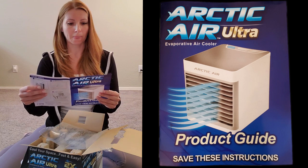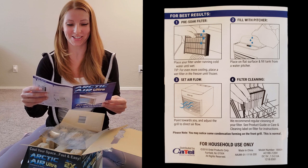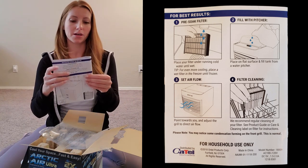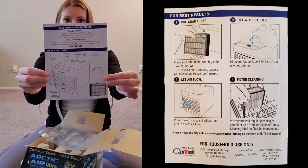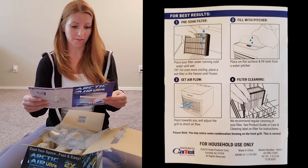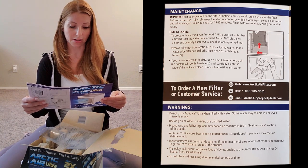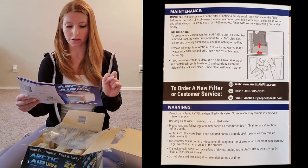The product guide is about four or five pages. It says 'read entire manual before use — congratulations, thank you for choosing Arctic Air Ultra, the number one best-selling personal space cooler.' It gives you the website and phone number, and a little diagram of the cooler so you know what everything is on the unit — the water tank door, mode indicator lights, power fan speed button, power port, light button, vent tabs, filter, and power adapter.